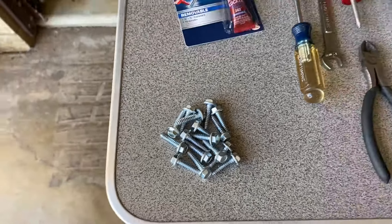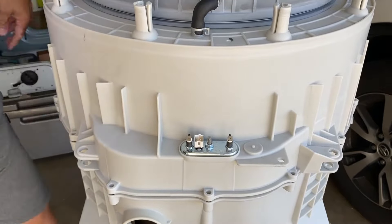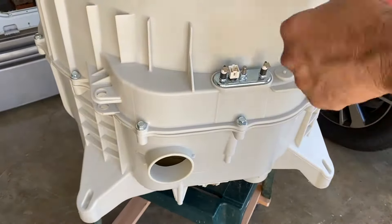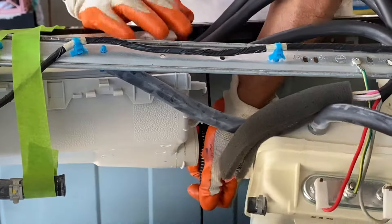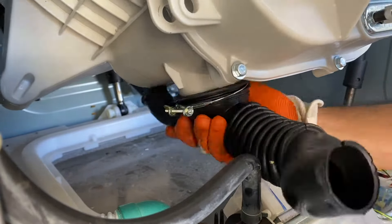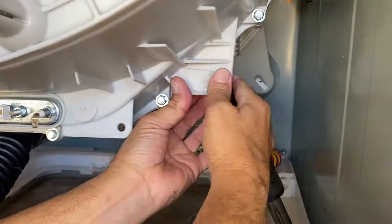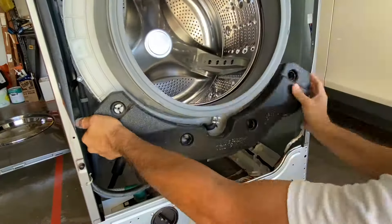Now put everything back together. Reinstall the front half of the drum onto the back half of the drum assembly. Reinstall the 16 bolts and tighten securely. Place the drum assembly back into the chassis. Reinstall the left and then right suspension springs and re-secure the safety clips. Reinstall the drum-to-drain pump hoses to the drum — a little laundry detergent will make it easier to slip the hoses on. Reinstall the front shock absorbers. Reconnect the hoses to the drain pump. Reinstall the bottom then top counterbalance weights.